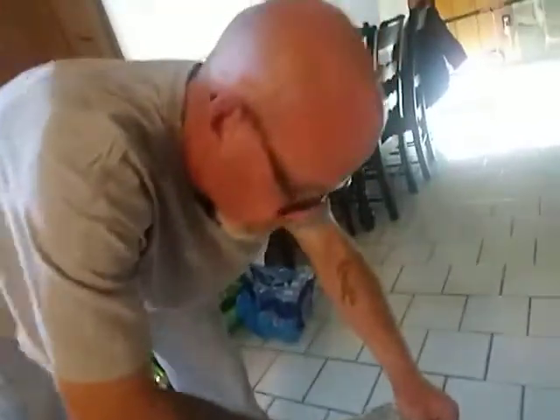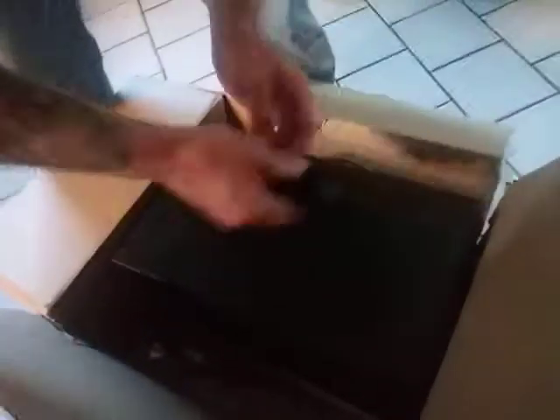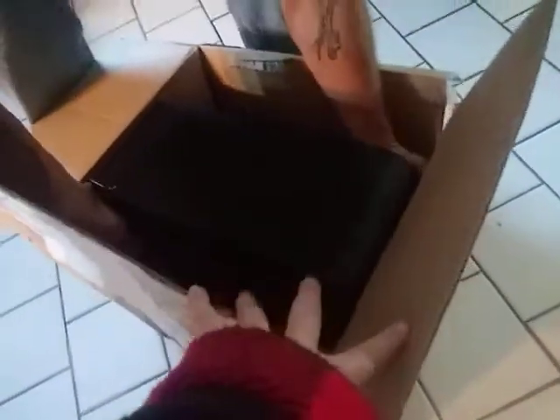My dad's opening it. Want to lift that out dad? Because I cannot do that. Let's go in through here and get it out.